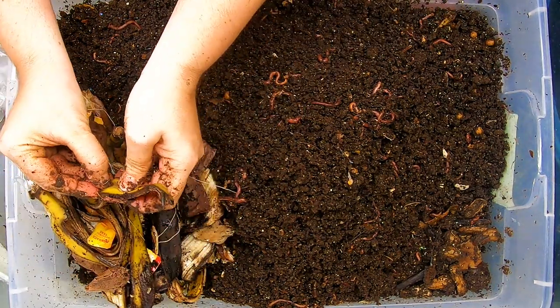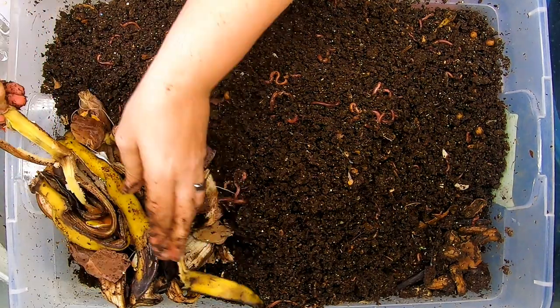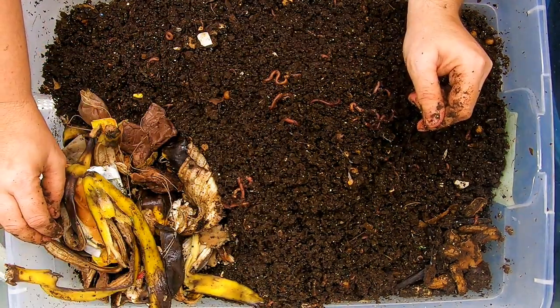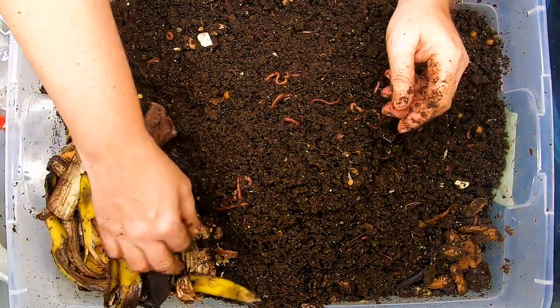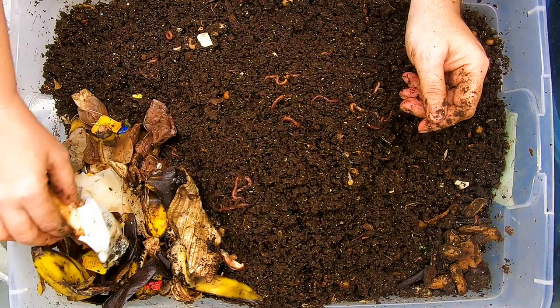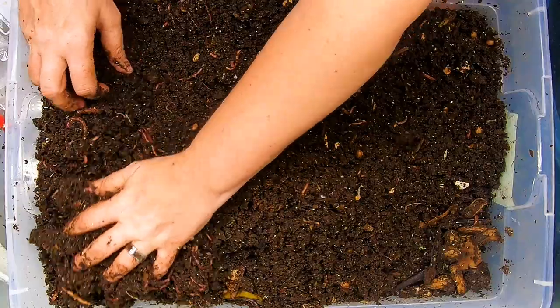Looks like I didn't get that sticker. That one seems a bit different — I'll leave it in there and see if it doesn't break down. Those were organic bananas, so maybe they have organic stickers. They're going to get a bunch of tea bags, bananas, and another hot dog bun. And then we're going to cover them up.